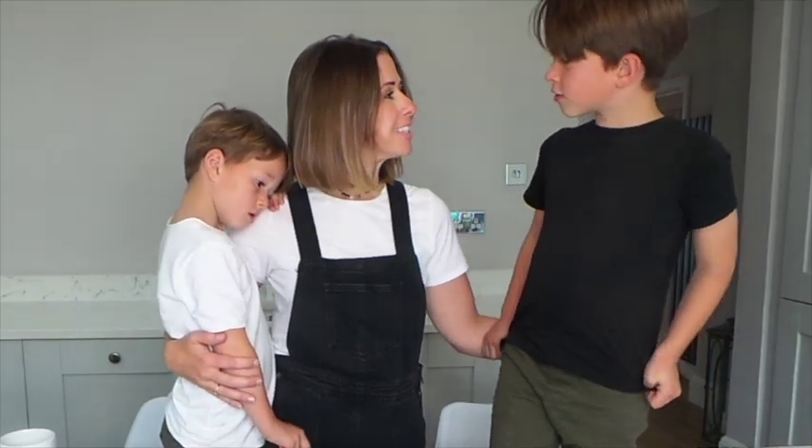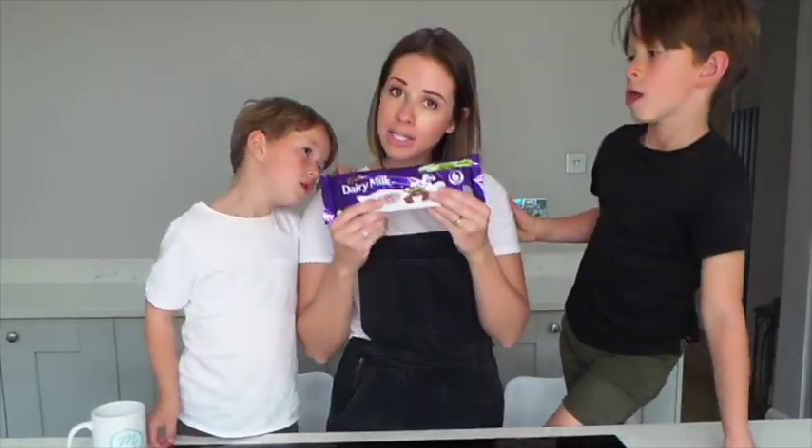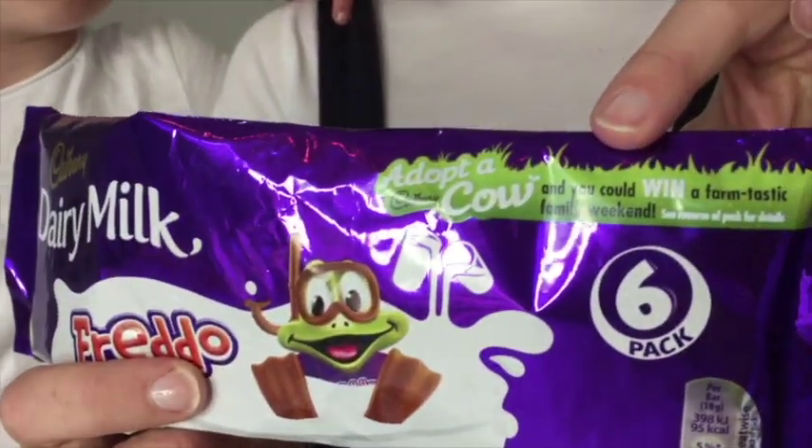Did you know that you can now actually adopt a cow that put the fresh milk in every one of the buttons? So all the details on these special packs — just look out for the green flash here and you will find it.